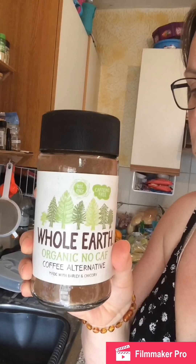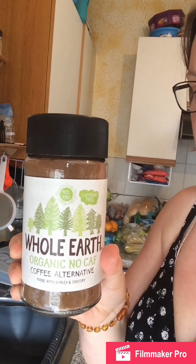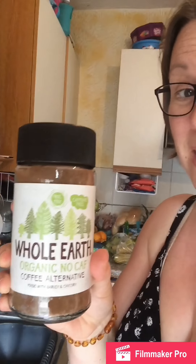The Whole Earth decaf has all-natural ingredients; the only sugar in it is from figs. It tastes like coffee, but I've also added some salted caramel flavoring so mine's a bit more unhealthy. It really tastes like a caramel coffee — it's really nice.